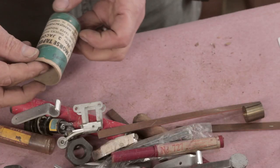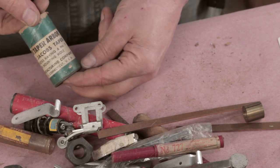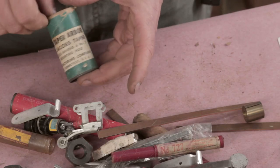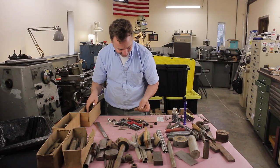This is a number three Morse Taper arbor with a number three Jacobs taper. What I love about these packages — if you'll notice, there's something that's not on them: it doesn't have any bar codes. It's just kind of a fun little observation.